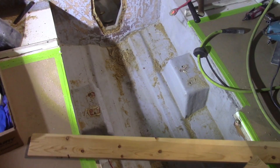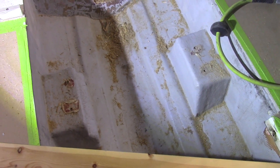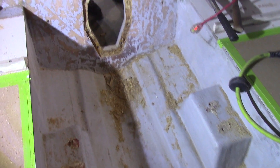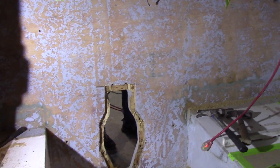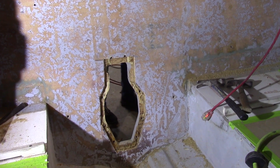Looking inside, you can see the motor is gone and we're left with the motor mounts. The owner has also cleaned off the whole transom, because we're going to have to reinforce it, so we can't have anything on there.